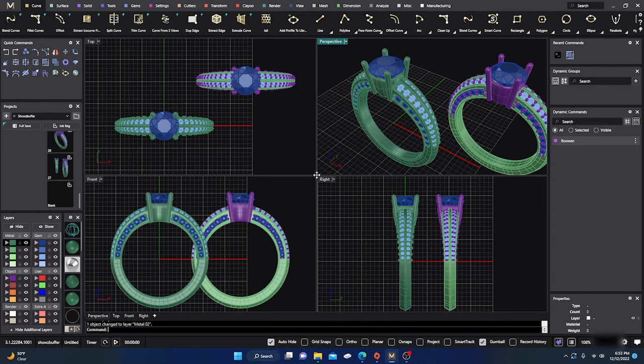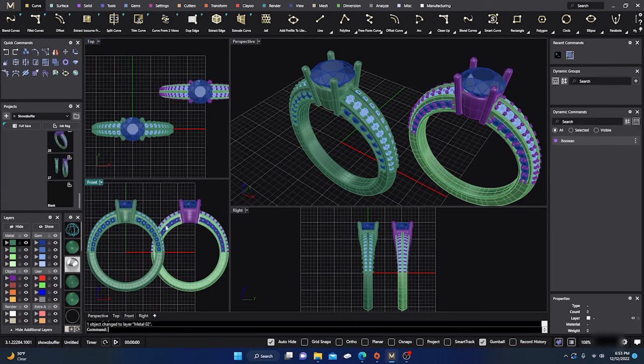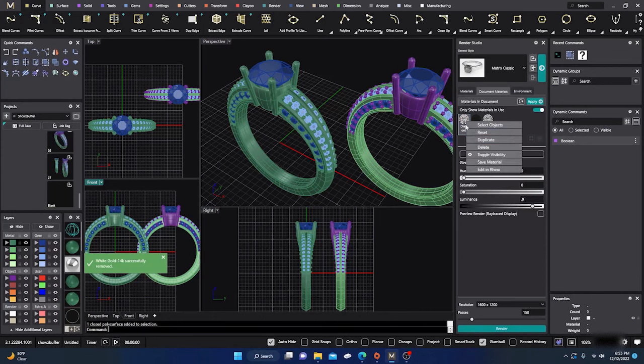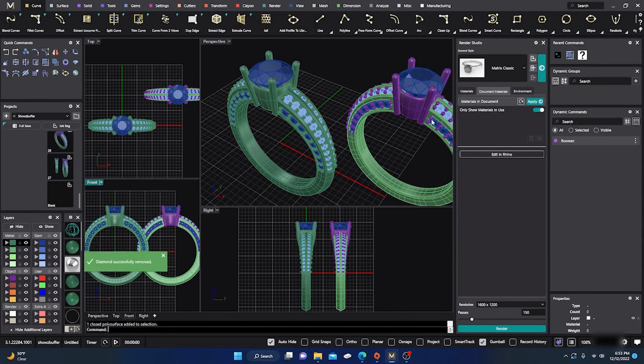Let's get started. I'll drag my window down a little so I can see everything as I work. We're going to open up our render studio. I'm already there, and these are materials already applied — I'll go ahead and get rid of them for the sake of the video and reapply them as we go along. You don't have to do this.